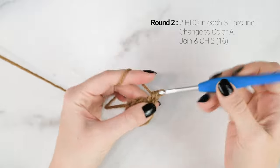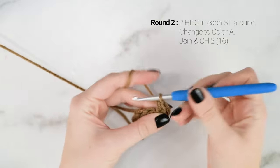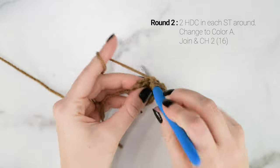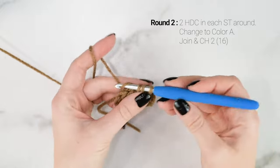Now onto round 2. We're going to work 2 half double crochets into each stitch around. So 2 half double crochets into that first stitch, 2 half double crochets in the next stitch, and we're going to repeat that all the way around for round 2.